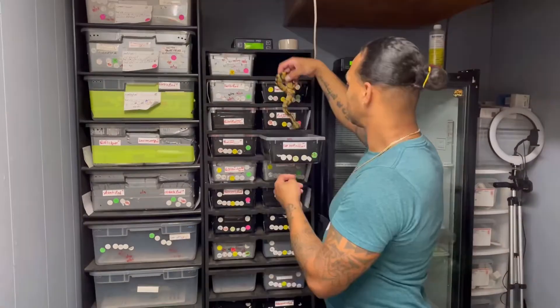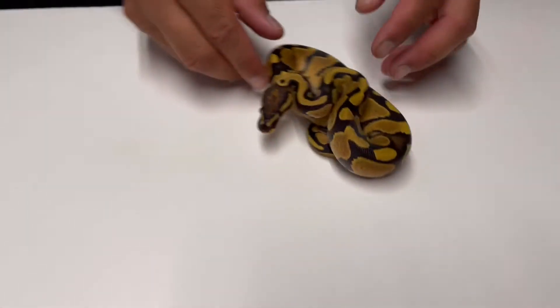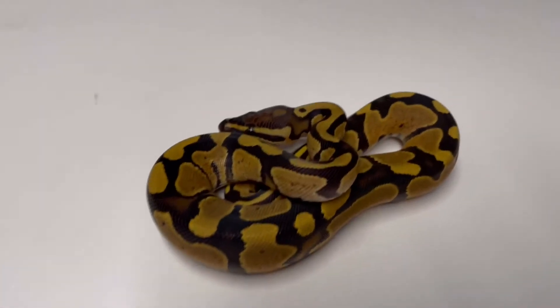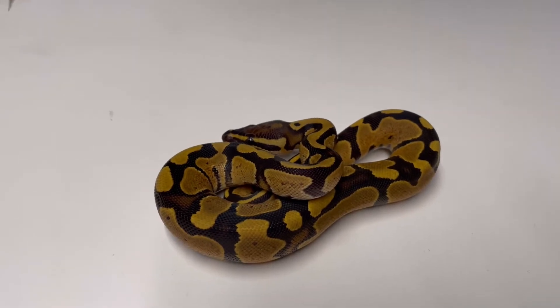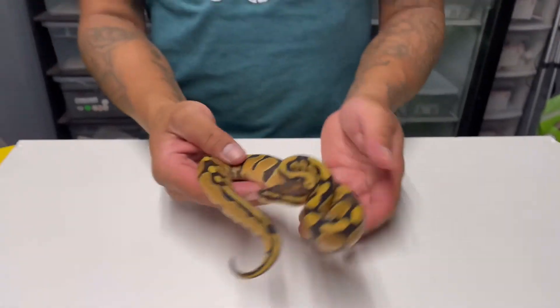Right here we have a male fire double het lavender and pie. Pretty nice — pretty basic but still a double het.